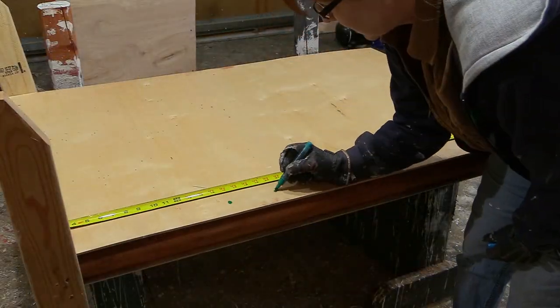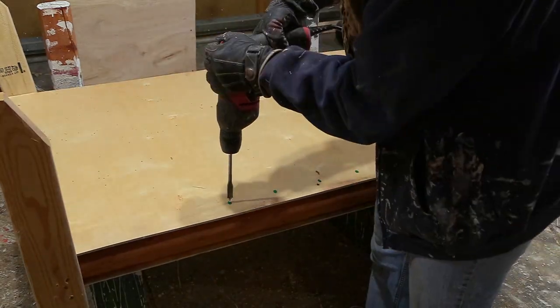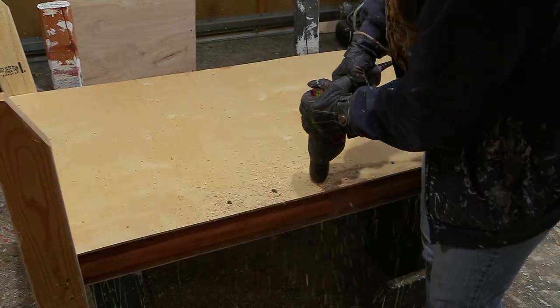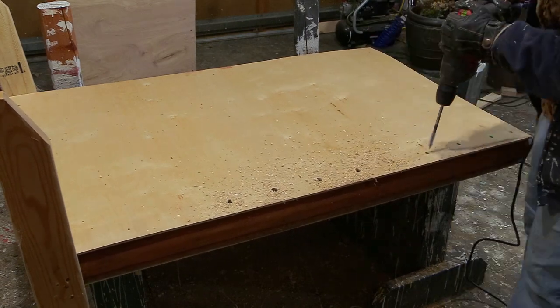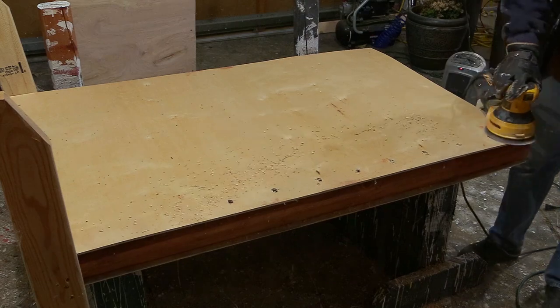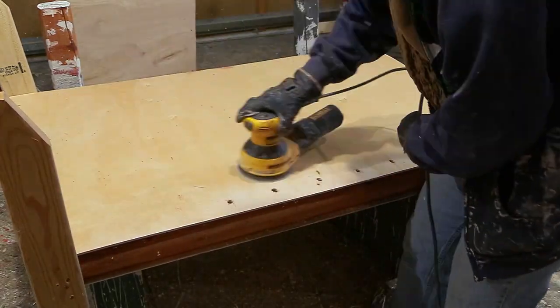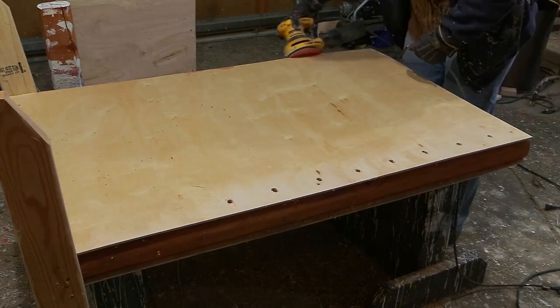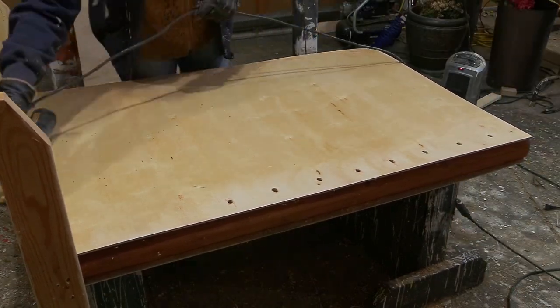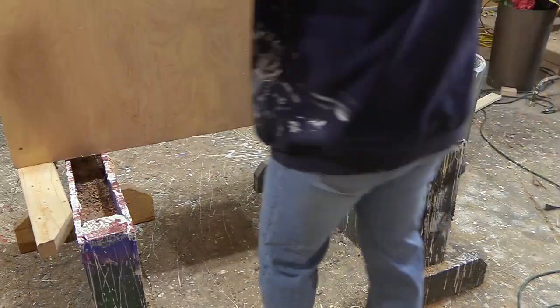Here's the sped-up version of doing the same thing on the other standard. Once I had the holes all drilled, I wanted to make sure I had a nice sanded surface, so I grabbed my orbital sander and sanded all sides, the front, and the back of each standard.